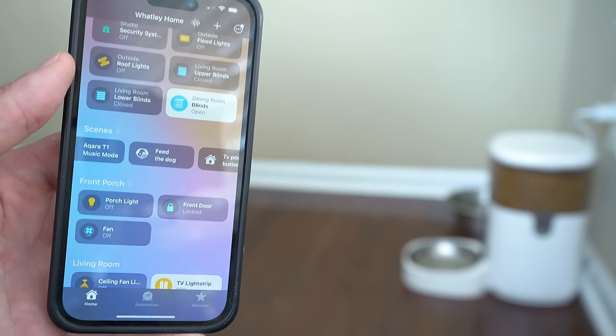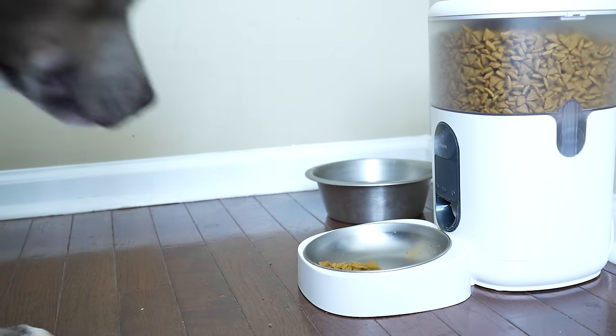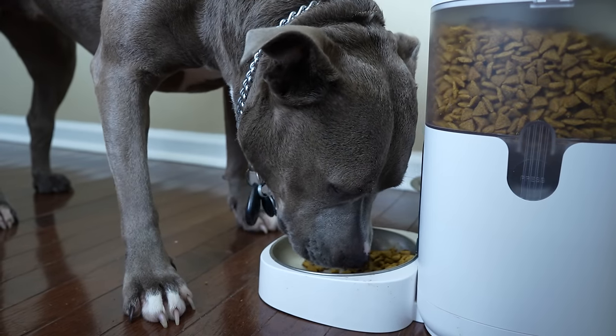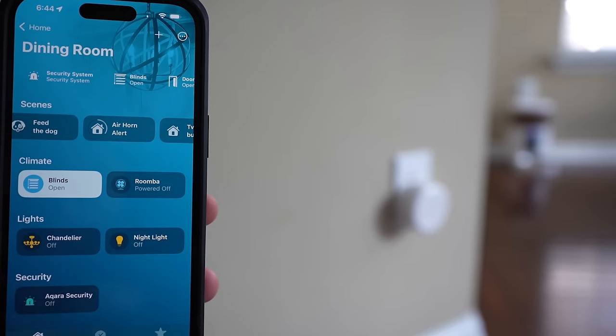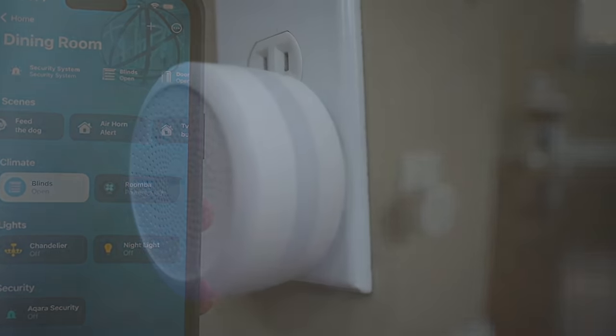I can also control my Aqara pet feeder now in HomeKit, which I couldn't do before — so me and my dog are both pretty happy about that one. With this feature, you can also play alarms and sounds on the Aqara hubs right from HomeKit automations. This really could open up some awesome automation possibilities. You can essentially have a siren or alarm that works natively in HomeKit.